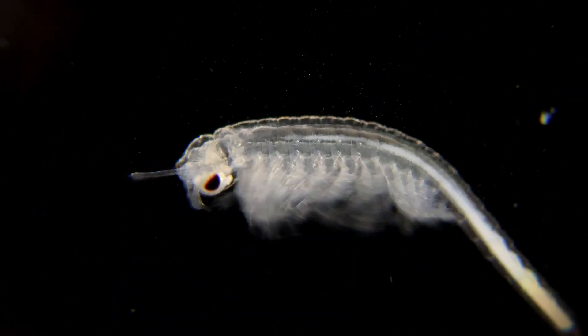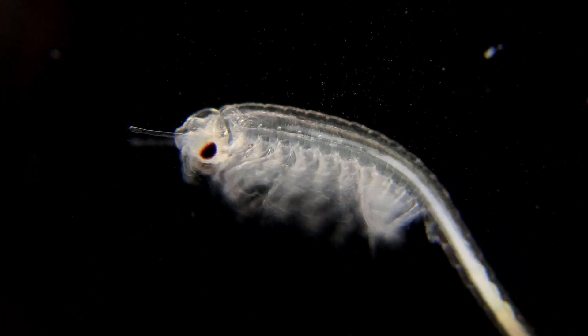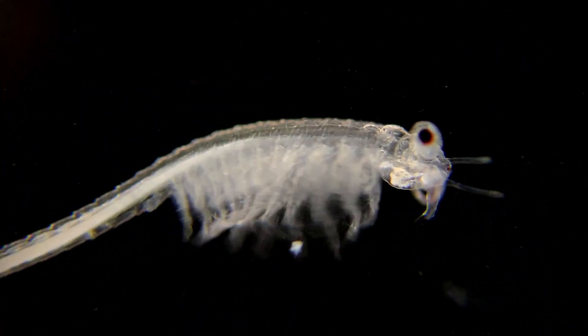They live for around 6 to 8 weeks, and in the first half of their lives they will grow to be more than 10 times this size, to around 25 millimeters or an inch.